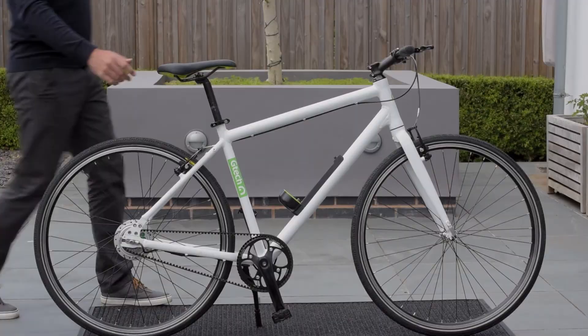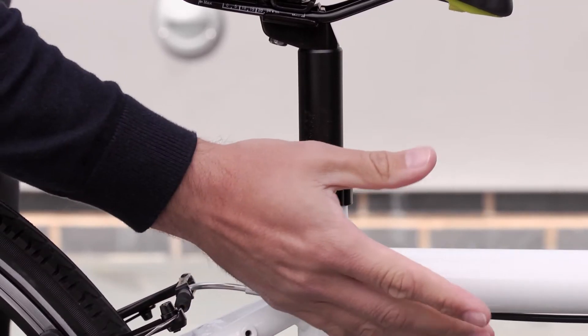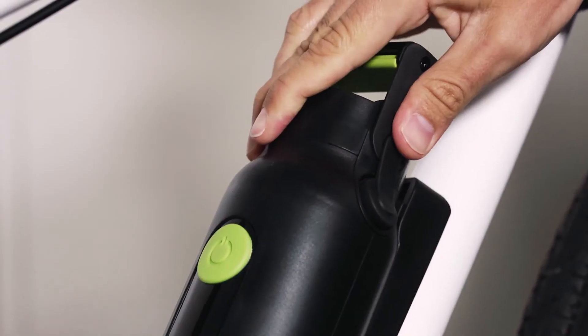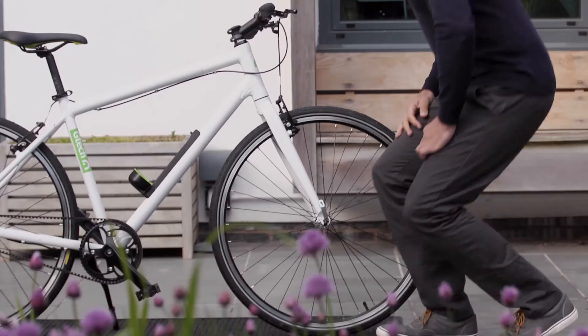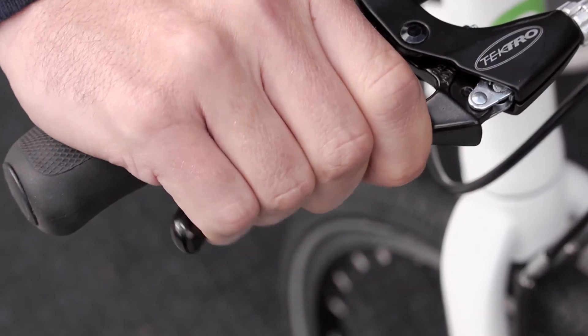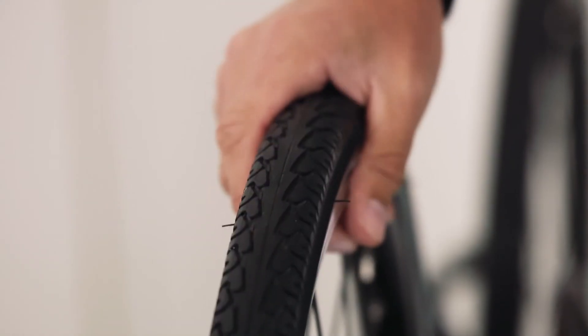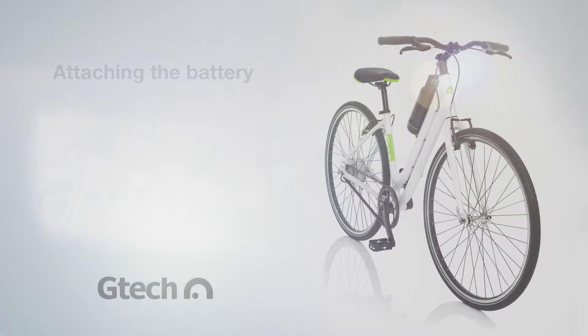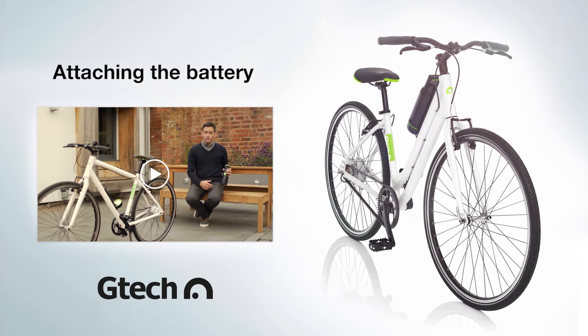Thanks for watching. Take care and enjoy your riding. Before you cycle away on your e-bike, it's a good idea to double check that all the bolts and quick-release levers are fastened securely. And if you've done a job that involves attaching or removing the brakes, give them a quick check to make sure they're adjusted correctly. There's another handy film to help guide you through this.